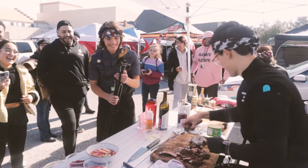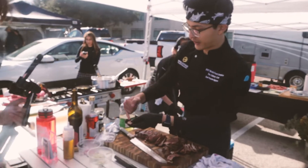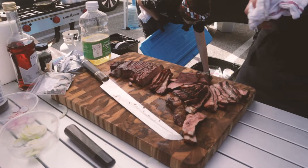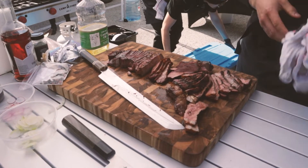There's a smoke ring forming around it, so that's good. Once it's rested for a little bit, you're going to see that nice juicy color coming.